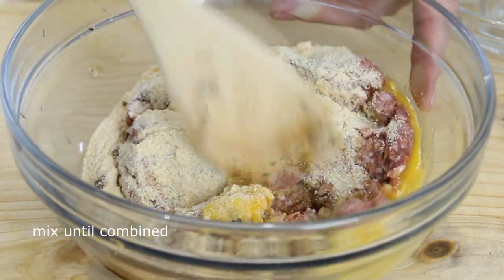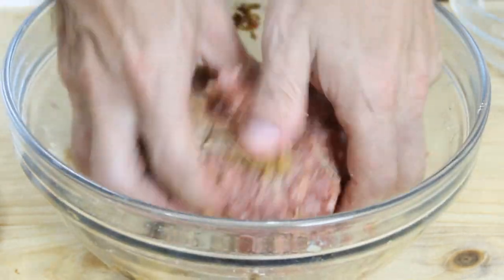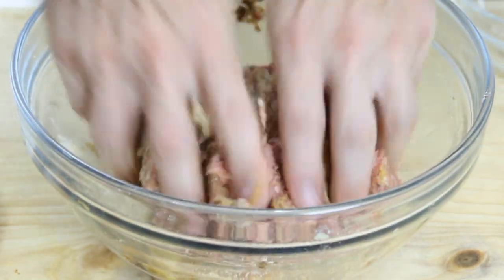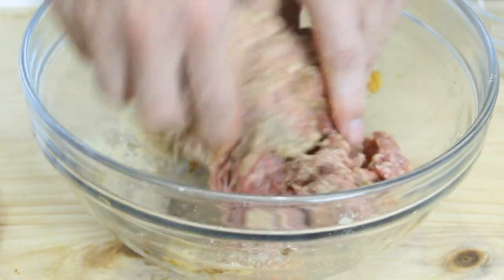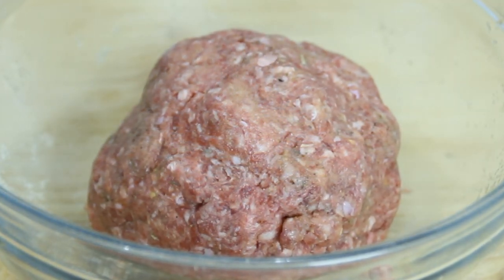I'm just gonna begin with a wooden spoon and mix this until it begins to combine. Once you get the really sloppy part over with, I'm gonna switch to my hands just to make sure everything is really well mixed.